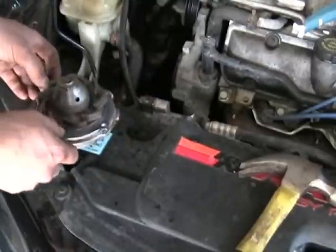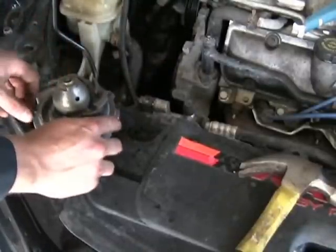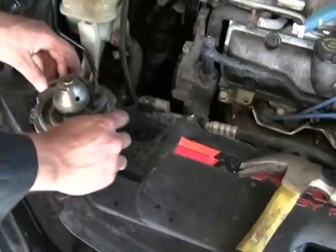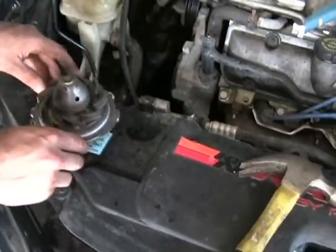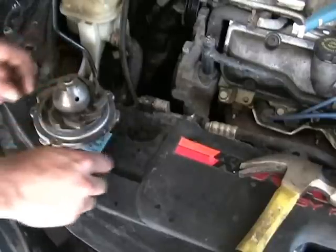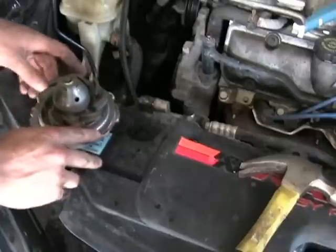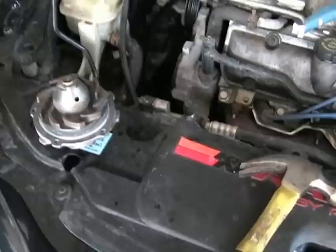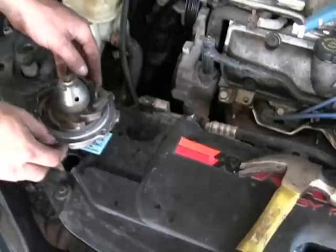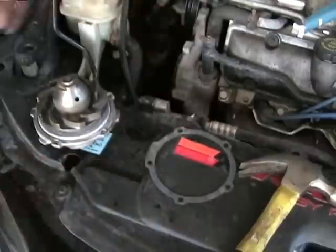Now, a lot of water pump gaskets go on one way only, and you've got to find out which way that works. So you spin it like this so all the holes line up. Sometimes you may have to flip the gasket around to the other side to figure it out. There we go — now they all line up, so lift it off straight and set it right beside the pump.